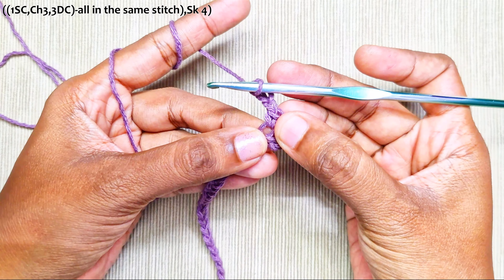Now make the next stitch into this single crochet: 1 double crochet cluster. Yarn over, insert into the single crochet, pull up a loop, pull through 2 — but do not finish this stitch. Do this 2 more times until you have 4 loops on the hook, then pull through all and chain 1. That's 1 cluster stitch made.